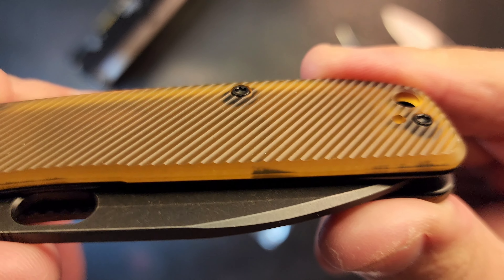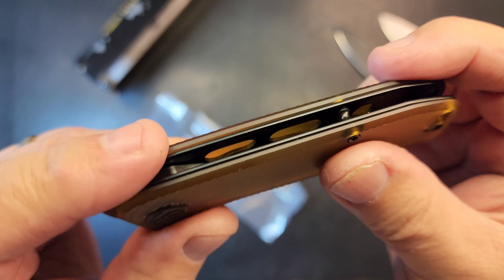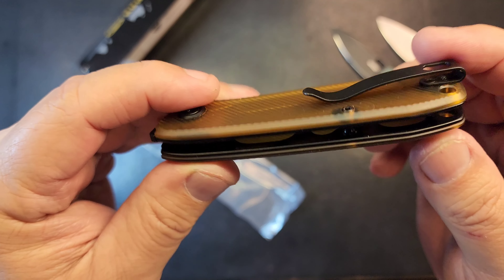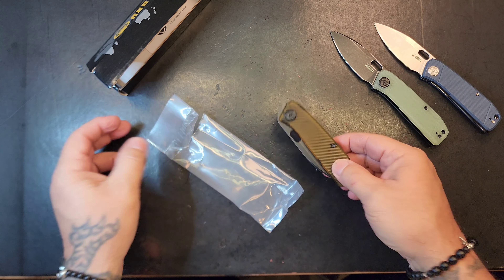The reason I got it was because of that milling. Look at that milling. I saw that milling, zoomed in on it, and thought I'm going to have to check it out. It's not like I don't have a bunch of these, but I'm going to have to look.